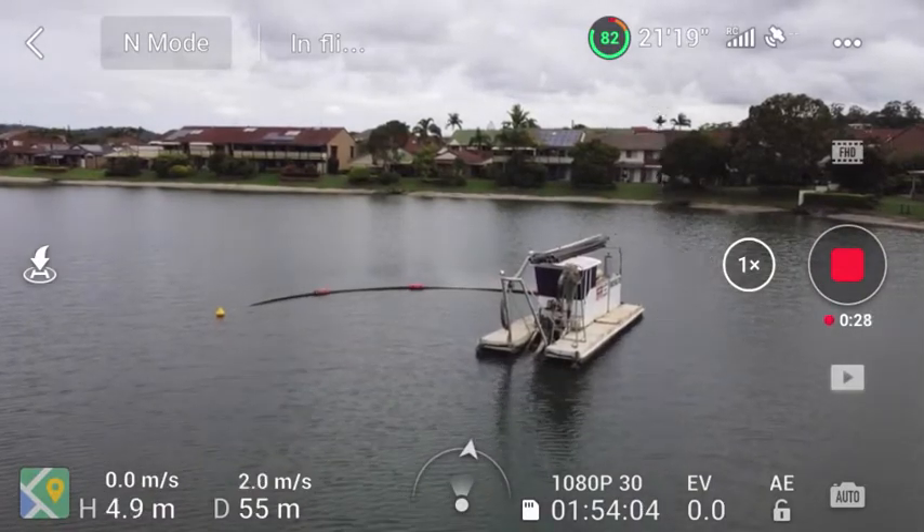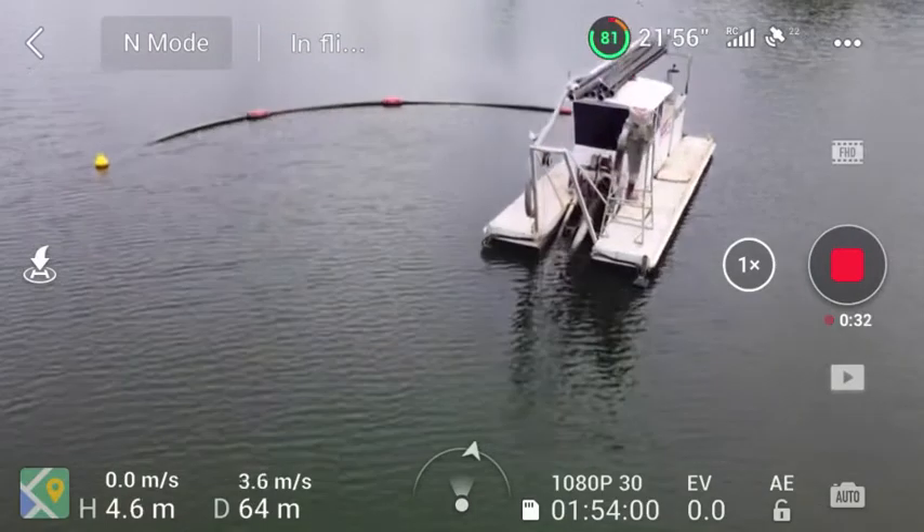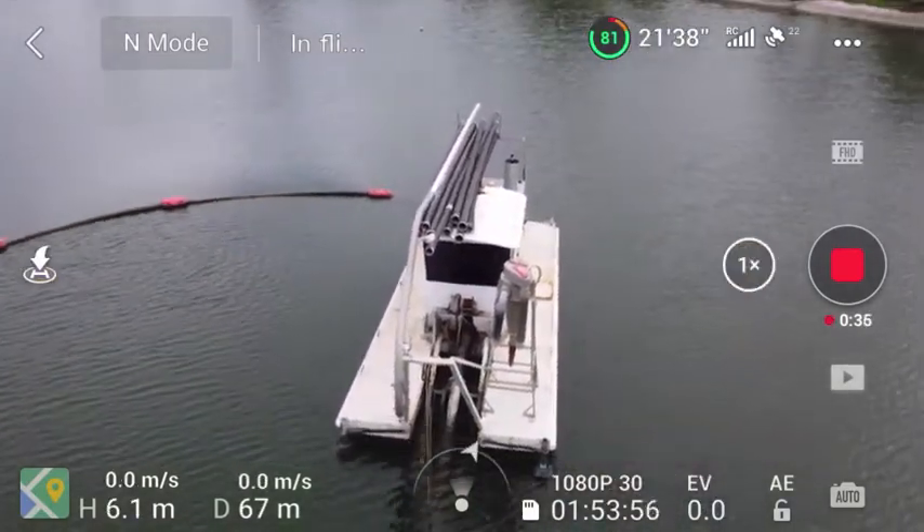The drone is controlled by the Fly app. As you can see here, it all shows up on your phone when you're using it. It's super easy to use and all the information is there.